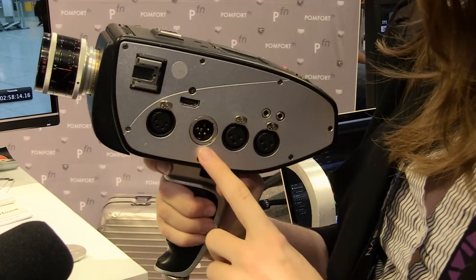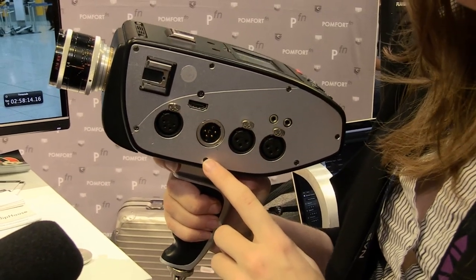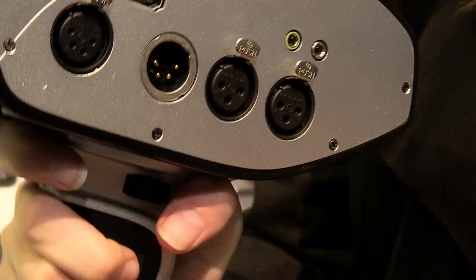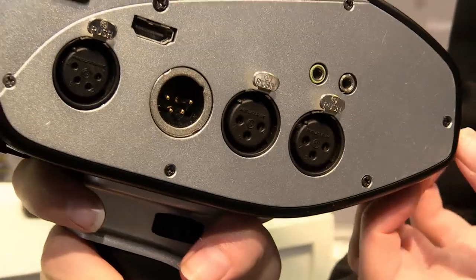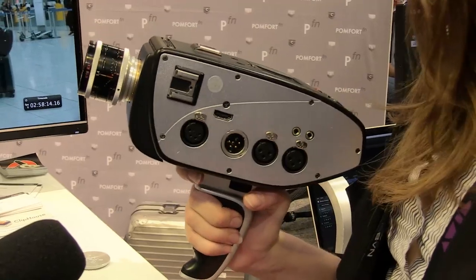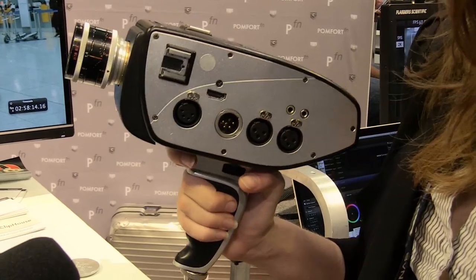We also have 12-volt power in so that if you have a brick battery, you can power the camera all day on one battery. We have an internal four-hour battery as well. And we actually have a 12-volt out, so if you have your EVF or your light on there, you can power those through the battery and the camera. So it's a very tight, all-in-one system.